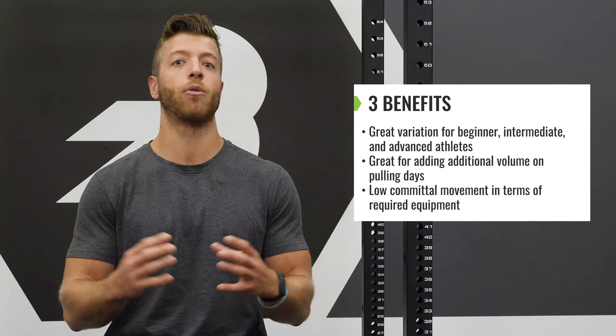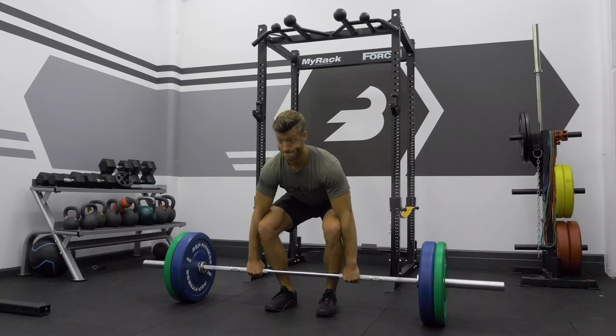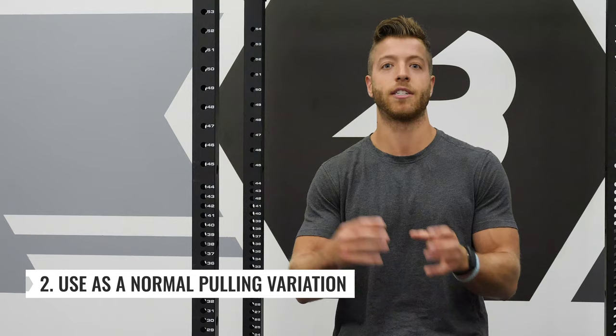Programming the inverted row — let's talk about some practices you could put into your program. Number one, you can use it as a warm-up for your pulling day, say before some big deadlifts, to get your lats engaged. You can also use it as a normal pulling accessory and structure your sets and reps based on your goal. For a strength focus, decrease the reps and make them tougher — add in tempos or pauses. For hypertrophy, add tempo and increase the reps to really increase total time under tension.